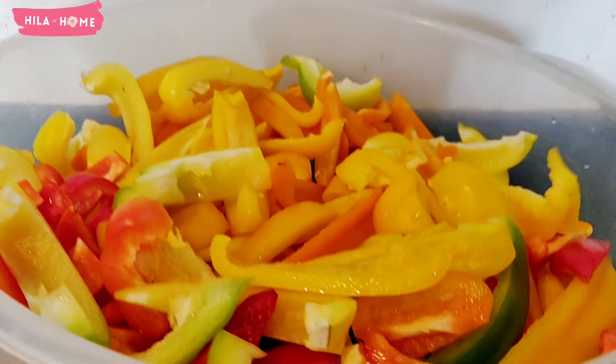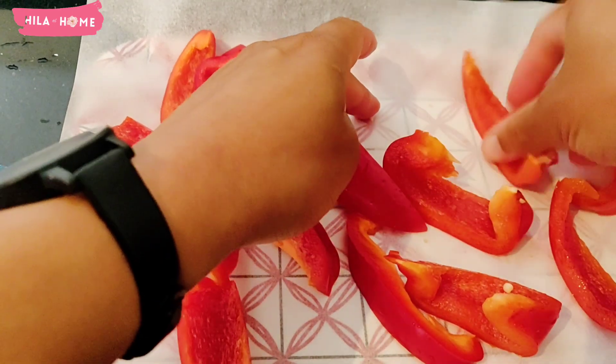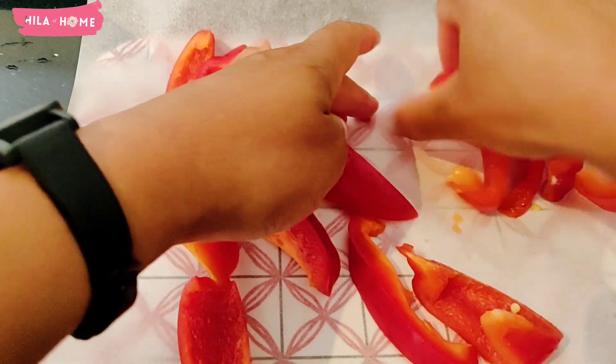In my case I prefer to slice them into strips. When they freeze they retain their flavor, but they won't retain their crispy texture, so they will be great for use in stews and things like that.